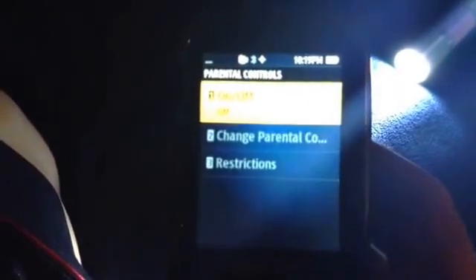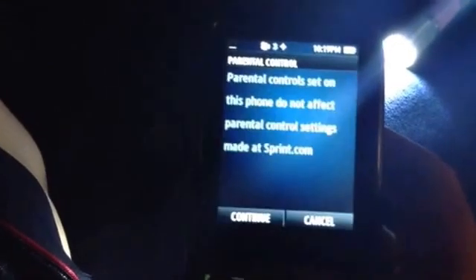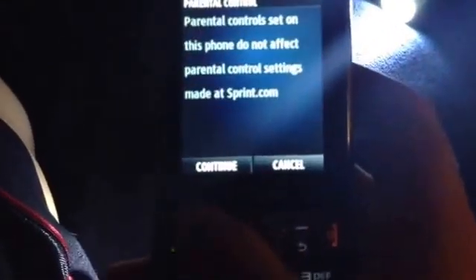You're going to scroll down after you turn your parental controls on. You're going to scroll down, click on restrictions, click on continue.